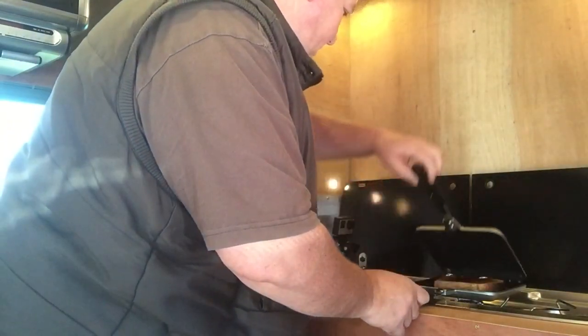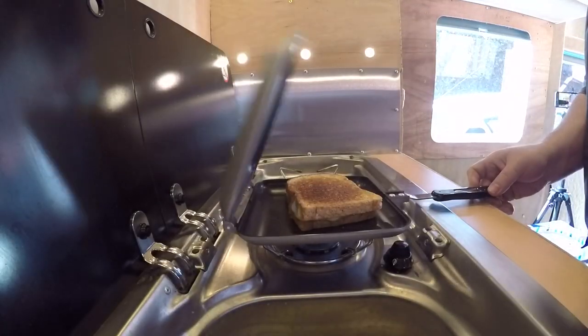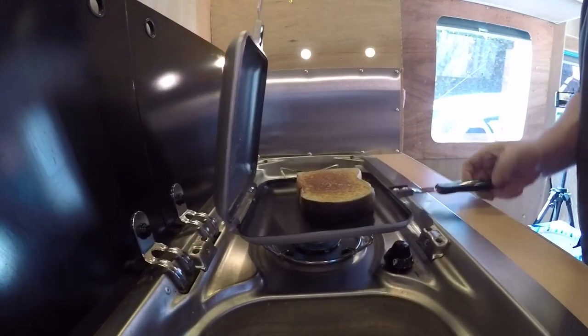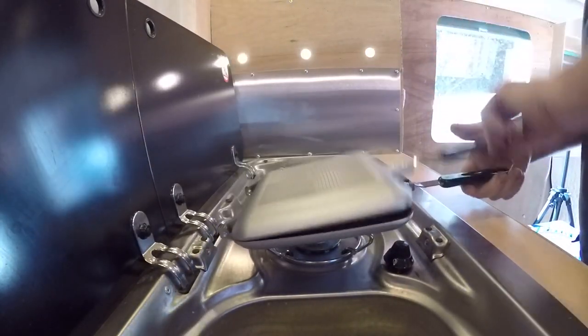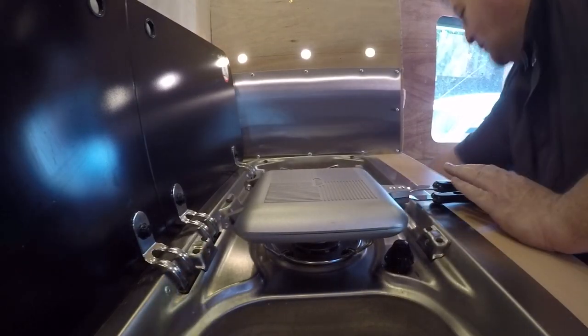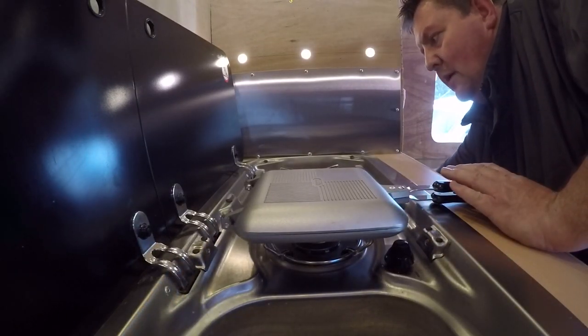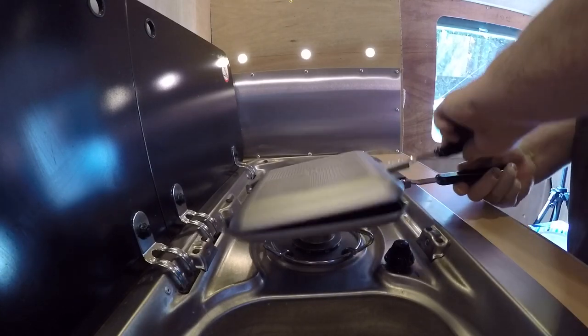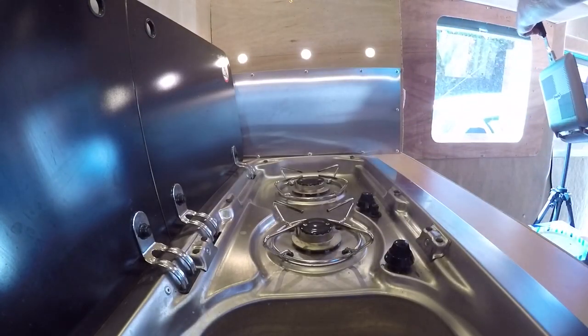Just started sizzling again. I think we're going to leave it at that. That side's done, that side's done. The cheese is all nicely melted. I'm going to turn the gas off — just turn it off by the bottle before I forget.